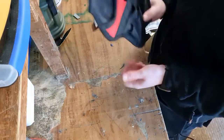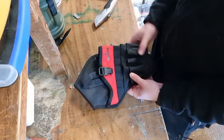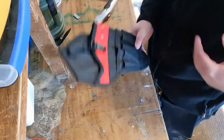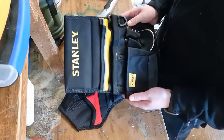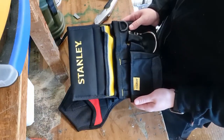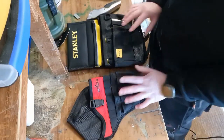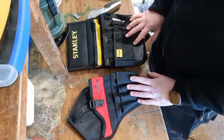So talking price — both off Amazon. I believe the NoCry drill holster was £15 on offer, down from about £18, and the Stanley tool pouch was £10. Again, I'm happy to do a video going into a bit more detail with both of these — let me know if that's something you'd like to see. Hope you found this interesting and I'll catch you next time guys.